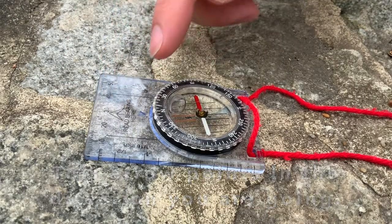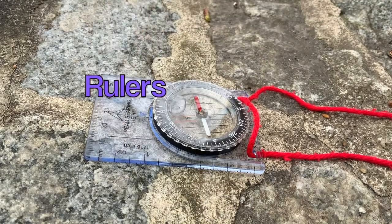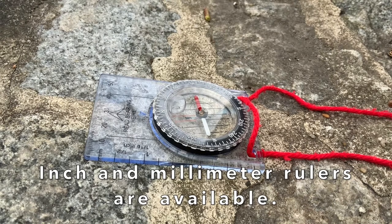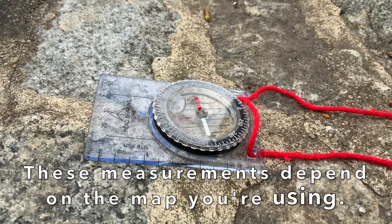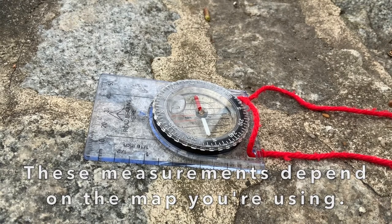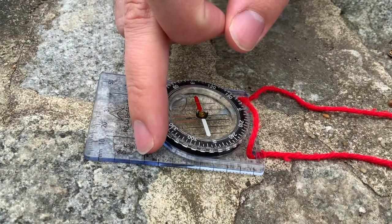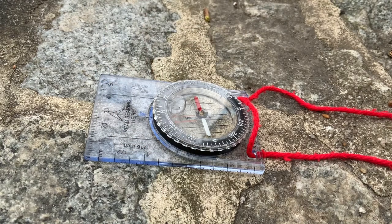Next to the directional arrow you have rulers — an inch and a millimeter ruler. Depending on what map you use, the map could have either measurement. For example, if you want to find out how long a mile is, it might say one inch, so one inch here equals a mile. So if you want to travel three miles, three miles is three inches.